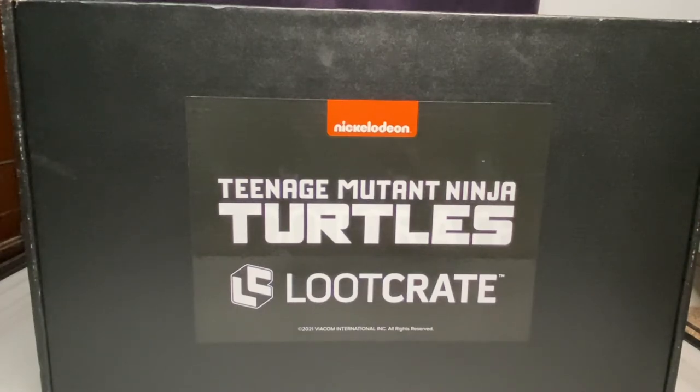The shipping box says Teenage Mutant Ninja Turtles on the outside, so there's no privacy at all. It's kind of weird and a little stupid that they'd ship it like that — it basically tells everyone what's inside and makes it something someone might want to steal.